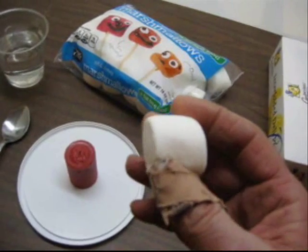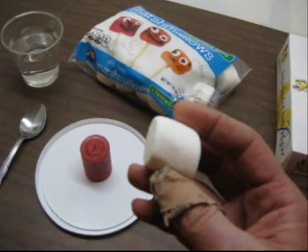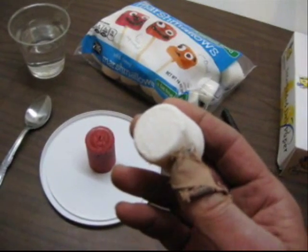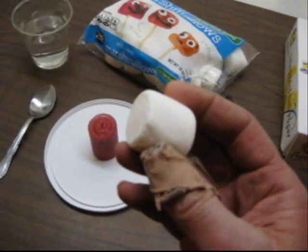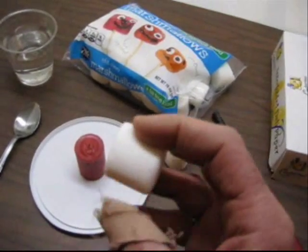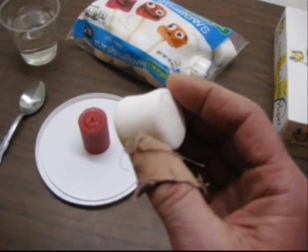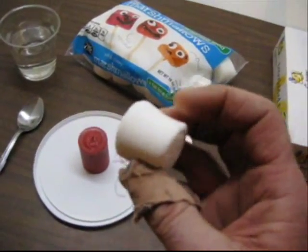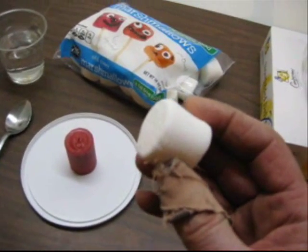Then you can have them open the marshmallow, dissect it, look on the inside. Again, make observations — texture. They'll note that it's usually sticky inside, whereas on the outside there's this powdered sugar that's usually sprinkled on the outside of marshmallows.